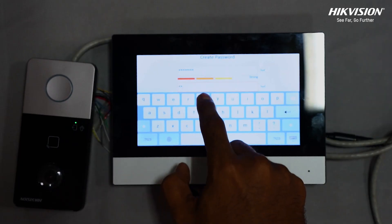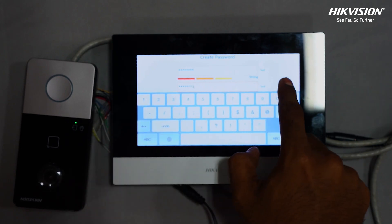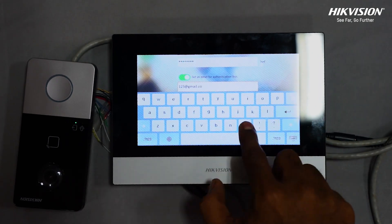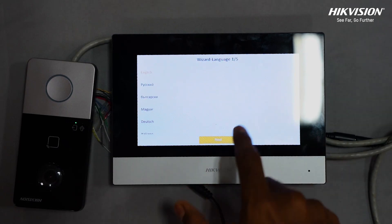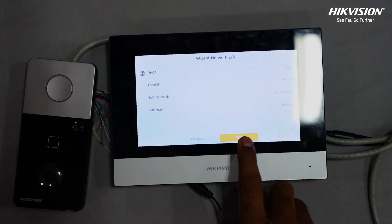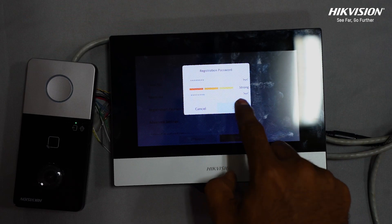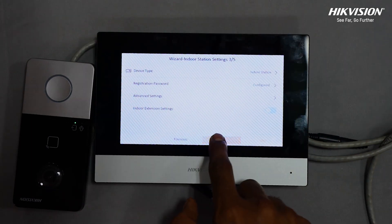For configuration, first create a password with an alphabet, number and symbol. Then set password reset methods — email or security question — and tap next. Select the language as per your requirement and set the device IP address, subnet mask and gateway. Then set the device type, room number and floor number, and also the register password, which should be the same as the admin password.